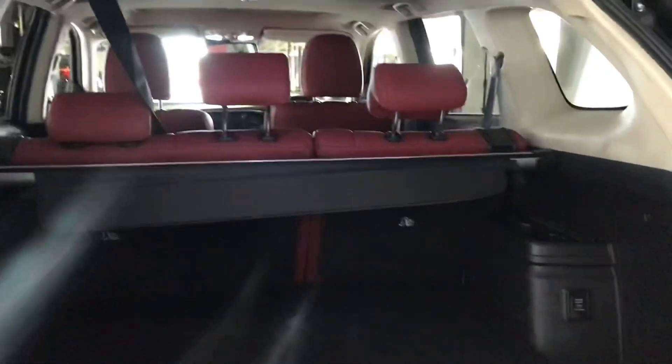I'll open up the boot for you now. Here you can see you do have a very spacious boot, enough room for at least two or three large suitcases. You've got your 12 volt portal on the side here as well as your side storage option.